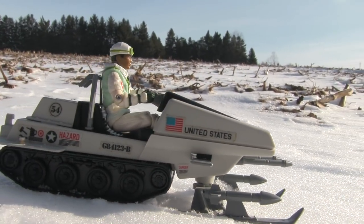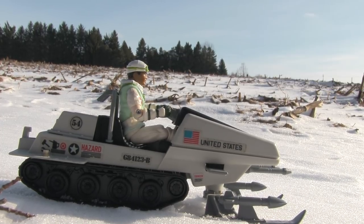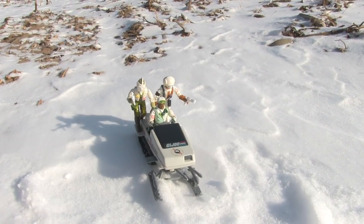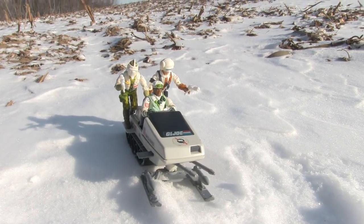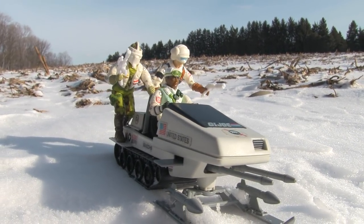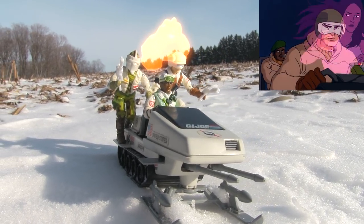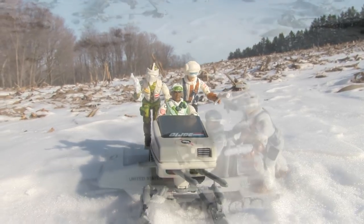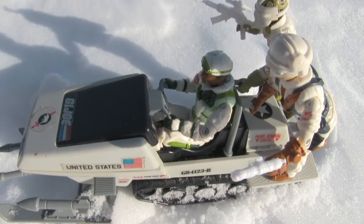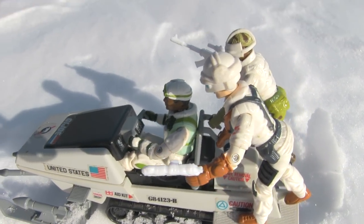In the show, the Polar Battle Bear had two versions: a one-seater, like the toy, as well as a two-seater. The toy can actually hold three figures, thanks to the foot peg and grip on either side. I guess the one on the show could hold three also, but one of the passengers had to be a ghost. So many Joe toys only have a peg to attach the figure, and I like that the Polar Battle Bear has the handle for them to hold onto as well. It looks better, and is also more secure when you're speeding along the tundras.